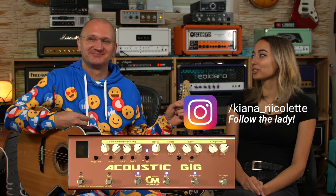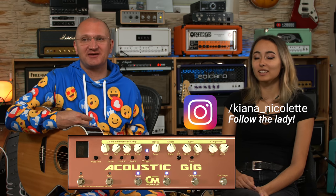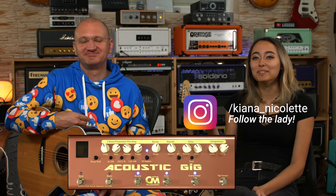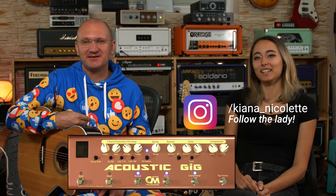Thanks to Carl Martin for providing the pedal. Thanks to Leslie for switching this, thanks to the dogs for not running around, and thanks to Kiana for being silly with me — like in the good old days. Follow me on Instagram.